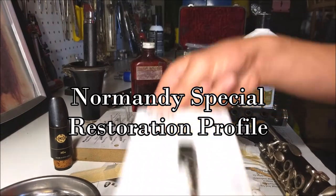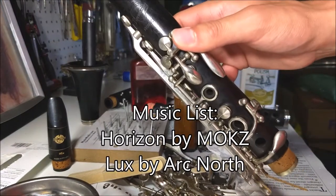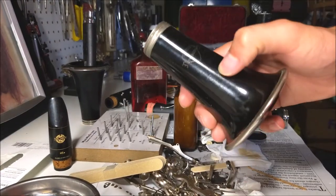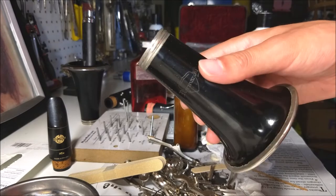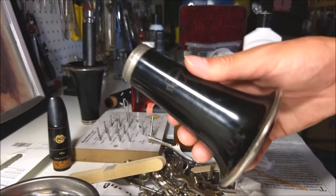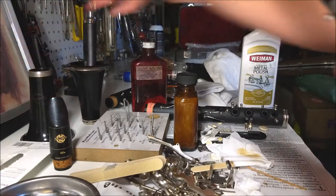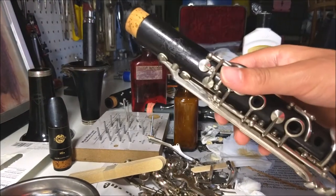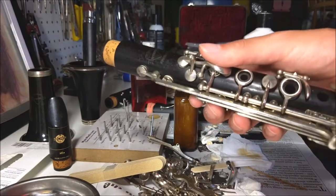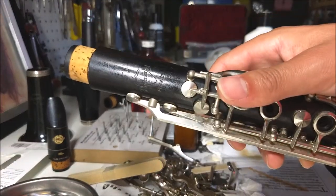Today we're going to be restoring a Normandy Special. What is a Normandy Special? It's pretty much a normal wooden Normandy, but the bell is actually not wood — it's usually a composite resin sort of material, similar to what you would find in a Vito, perhaps. Normandy Specials were priced and ranked kind of in between a plastic Normandy and a wooden Normandy, because the rest of it's all wood except the bell, which arguably doesn't do a thing.